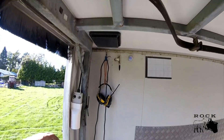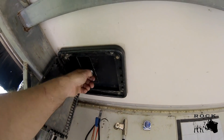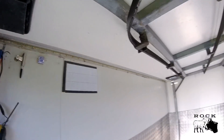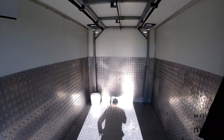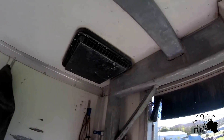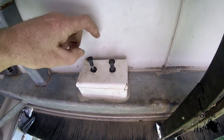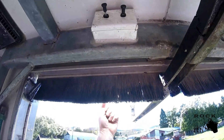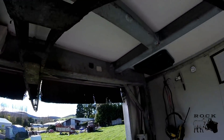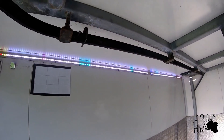I also have inlet and outlet vents which I open and close to let air flow through the truck. Up the back here I have some switches — this one operates a light out here for night time use, and this one operates inside lights for when it's really dark.